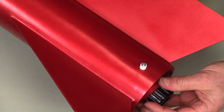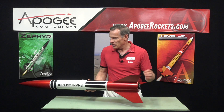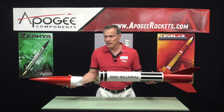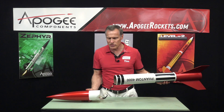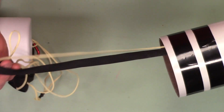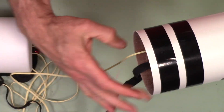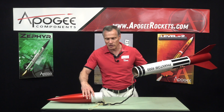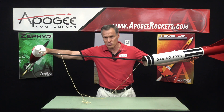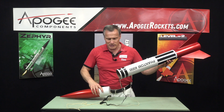It also has 3D printed rail buttons, which is kind of unusual. It has a plastic nose cone, and inside we have what North Coast calls the gorilla shock cord system, where you have a rubber shock cord, an elastic shock cord, and a Kevlar shock cord running in parallel. The rubber shock cord is shorter, so it has to stretch before the Kevlar gets taken up.